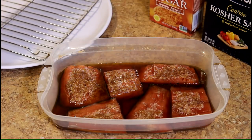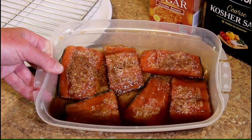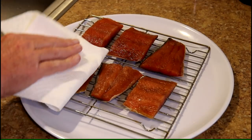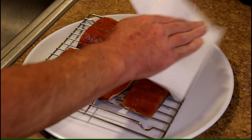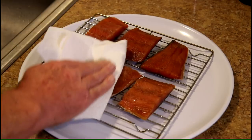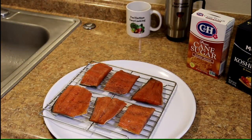I'm going to rinse off the excess brine and then put them on the rack to dry for a bit. I rinsed them in cold water and I'm just going to pat these dry with a paper towel. While these are sitting there drying, I'm going to go get my grill lit.